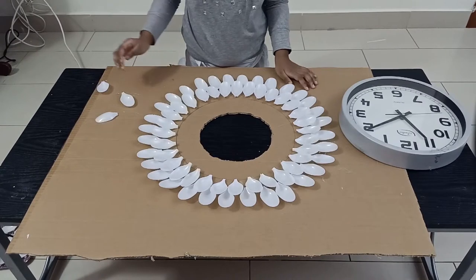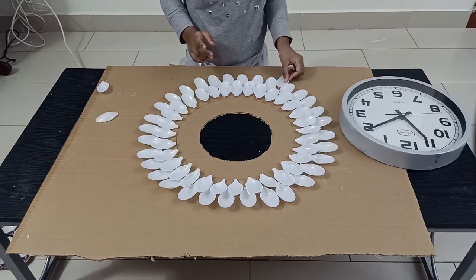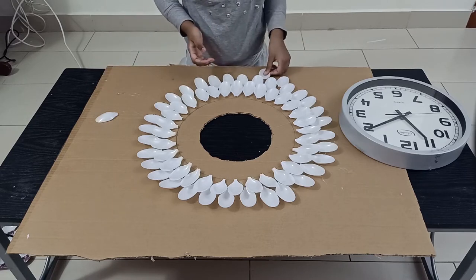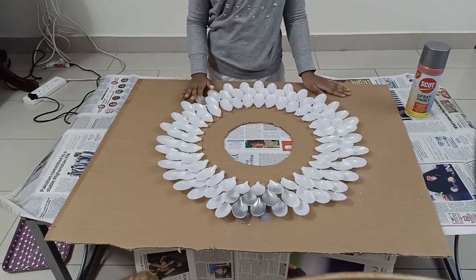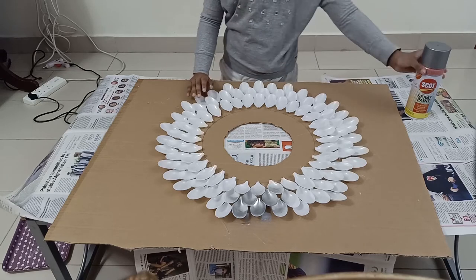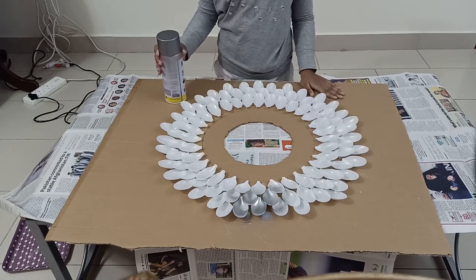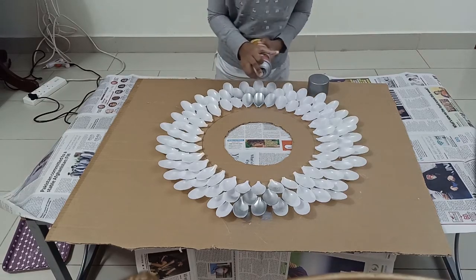Now the second layer is also done. Let's continue with the third layer — do the same thing as you did in the second layer. Now I have completed one, two, three layers. You can do as many as you want, then allow it to dry for some time. Then start spray painting and allow it to dry.